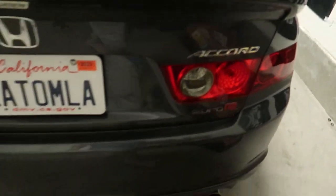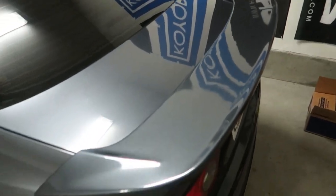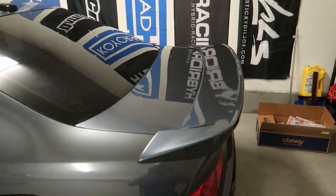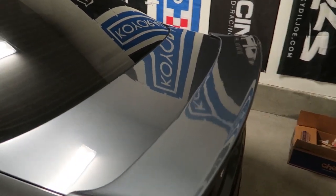I gave it a paint correction earlier — well, not earlier, last time. It wasn't the greatest but I did a paint correction. I'm not a really good detail person, especially when it comes to paint correcting.